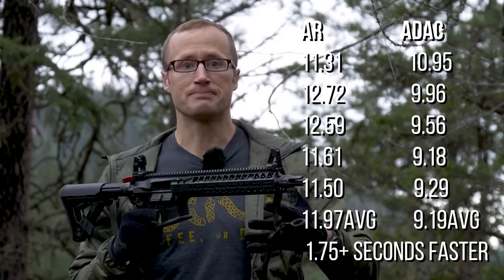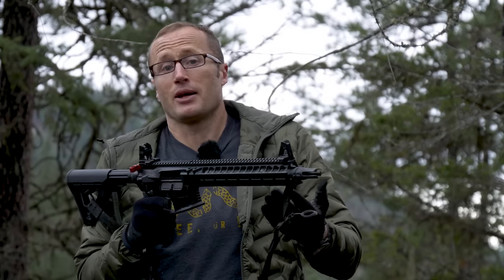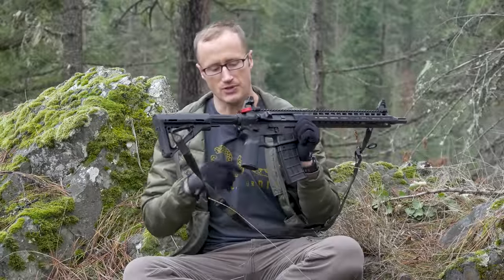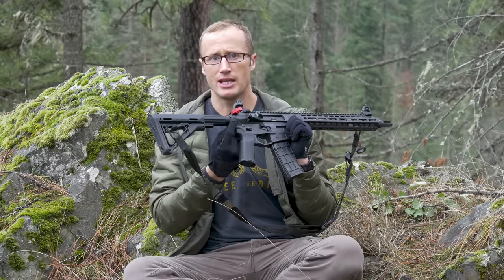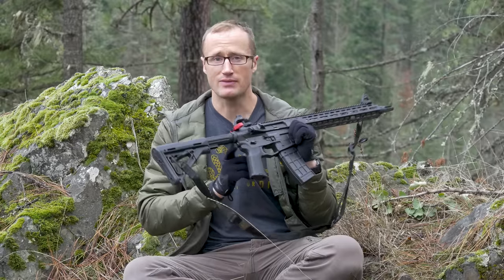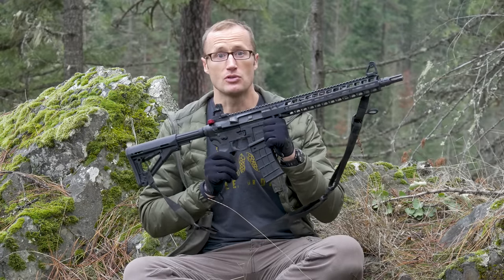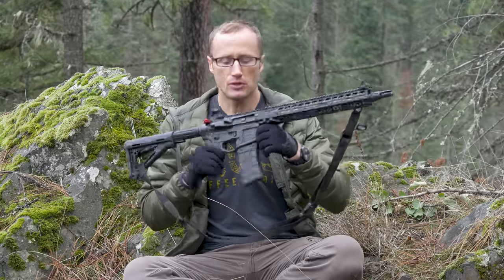Is that worth the premium? It depends — if you're shooting at 25 yards on paper, maybe not. If your life depends on it, it might be. Going back to details, the QD socket on the back is actually a steel insert rather than aluminum, which matters because aluminum gets beat up by QD sockets. Having a stainless steel insert is pretty key, and one of the things that absolutely contributed to my success at the Tactical Games, beyond just accuracy, is the trigger.